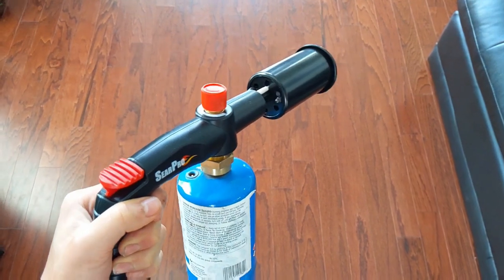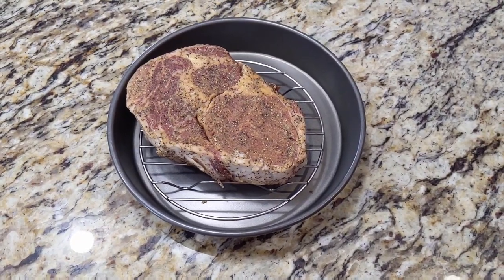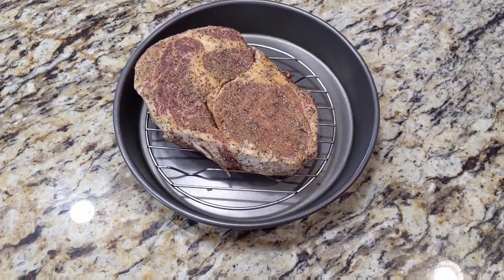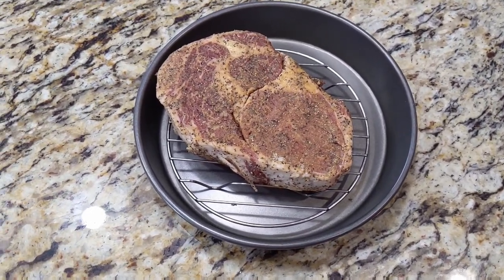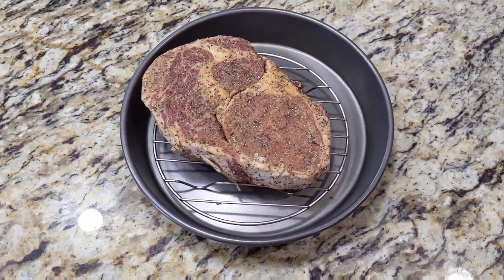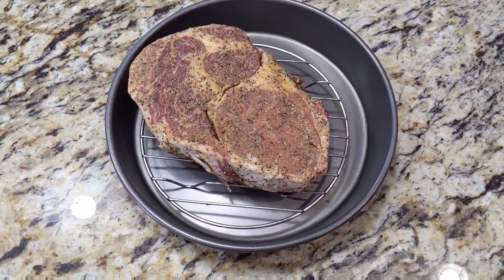I went ahead and got my steak all seasoned and prepped. I'm using a one and a half inch thick ribeye steak, seasoned with salt, pepper, garlic powder, granulated onion, and some sprinkle of MSG, and I'm about to place it in my Nova oven.